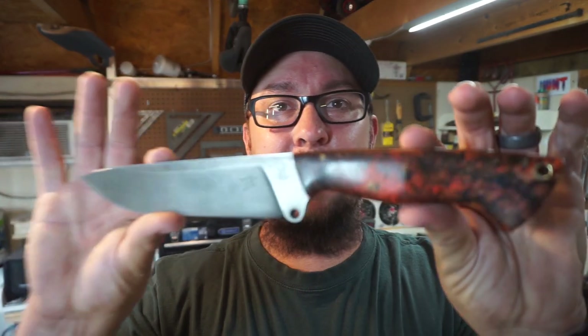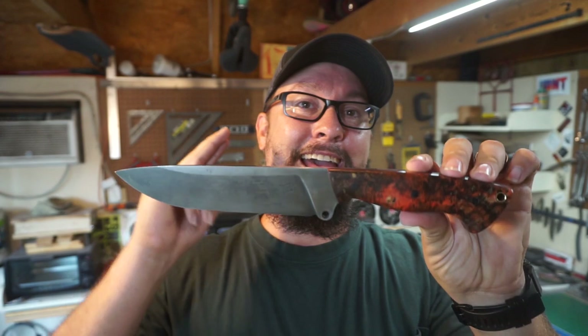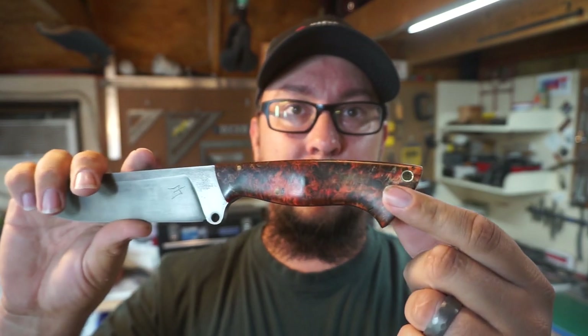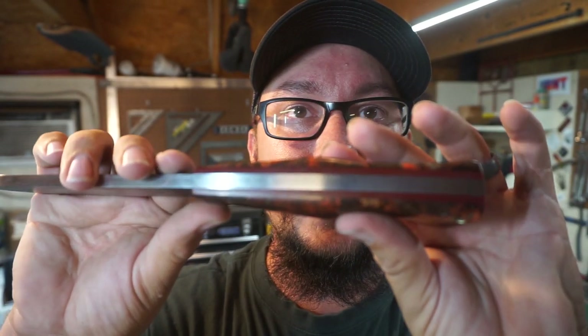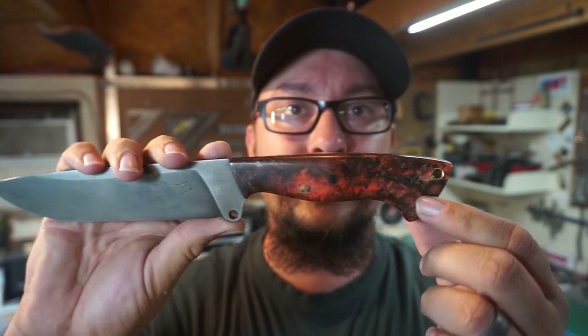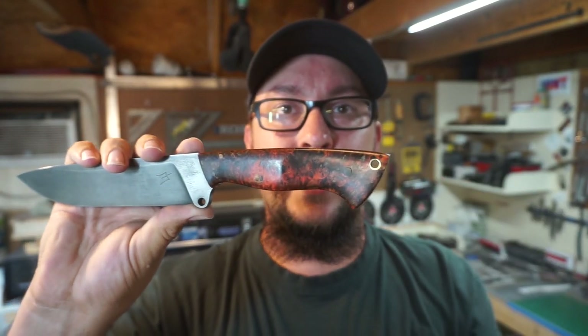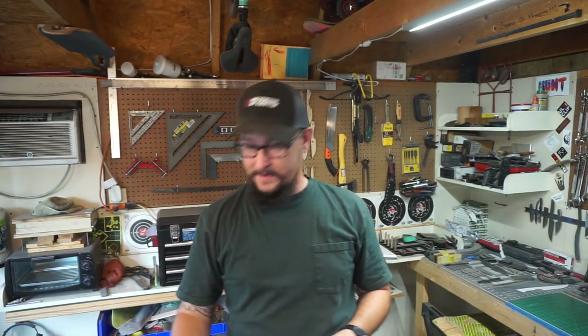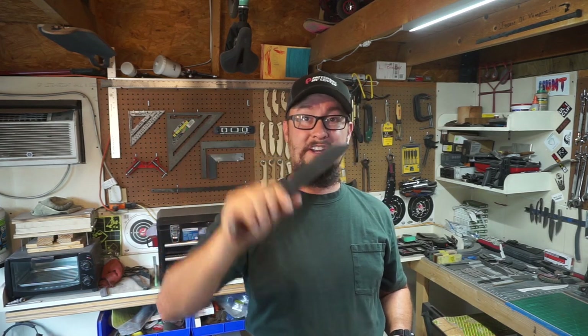What's up guys? We're out in the shop and today we're going to be working on sharpening the chopper build. It's 80CRV2 steel, quarter of an inch thick at the spine. We've got stabilized Australian burl scales with some eighth-inch thick maroon G10 liners, black G10 pins, and a brass lanyard tube. I really want to sharpen this and get to chopping some things — it's one of my most comfortable handles I've ever done. So we're going to sharpen this today, chop some things, and have some fun.